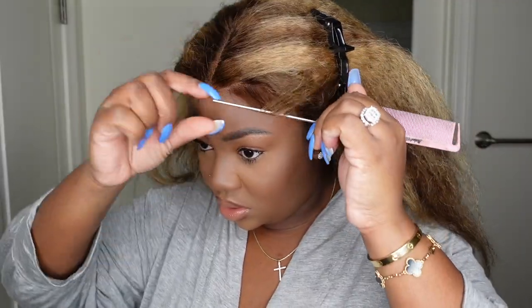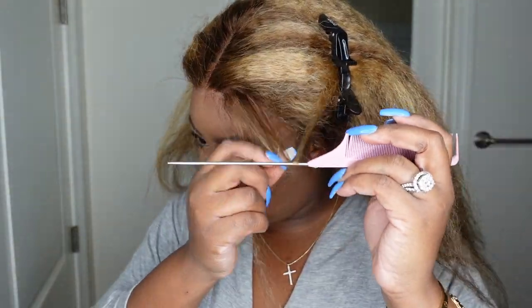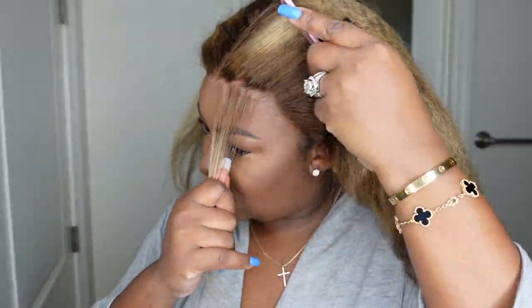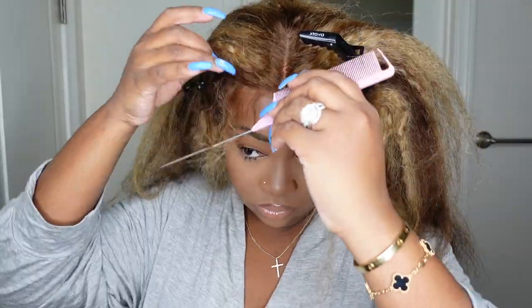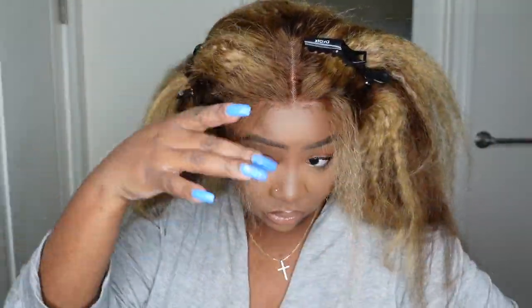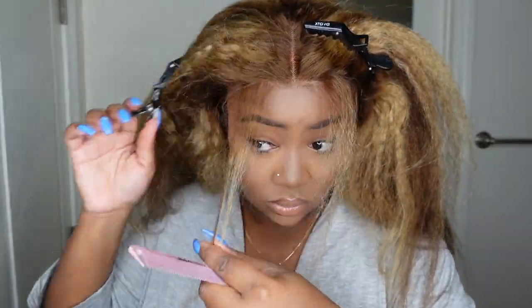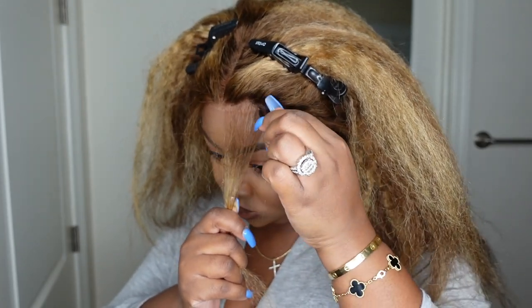Be sure to also check out the description box for some discounts on this one. I'm pretty sure Kalai has some kind of discount codes or sales going on, especially in light of the holidays, so be sure to check that out. While I'm rambling, we're also working on plucking out the hairline — as I'm getting a little bit older I'm realizing how important it is to make sure that everything looks good.